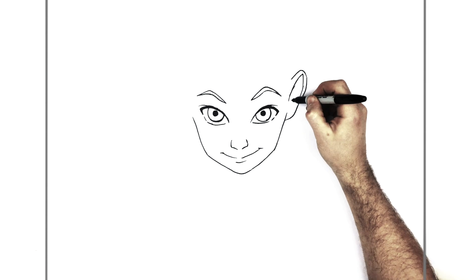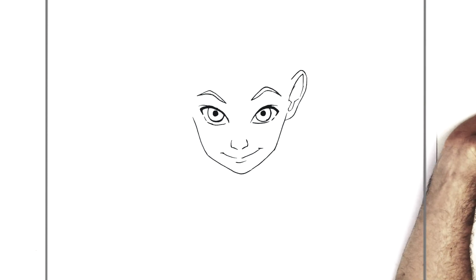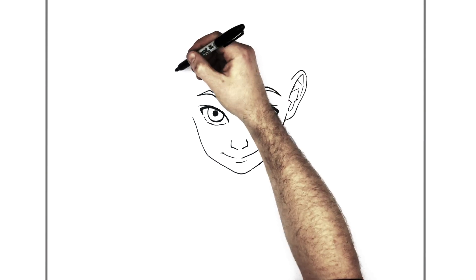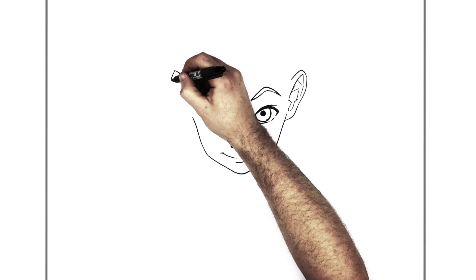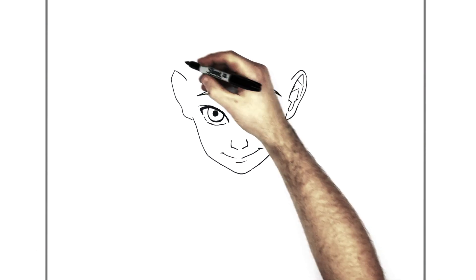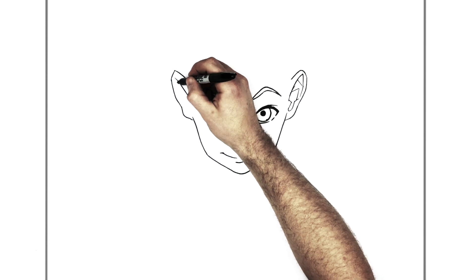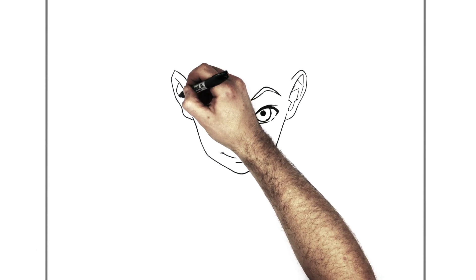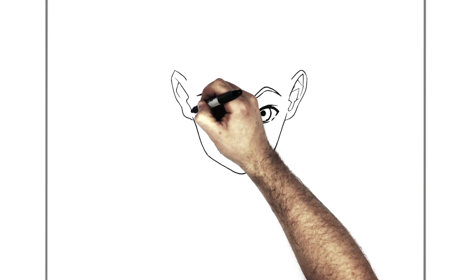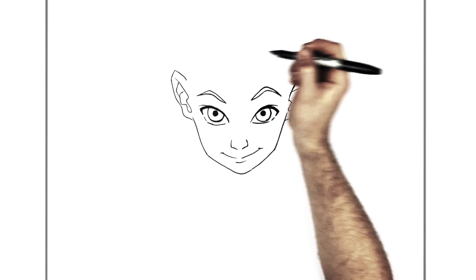Ear lines like this. Some more lines inside — like a letter G, sort of. Some people would even leave it like that, but then you can add extra bumps and stuff. Do pretty much the same thing on the other side.